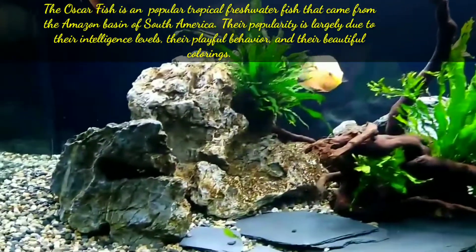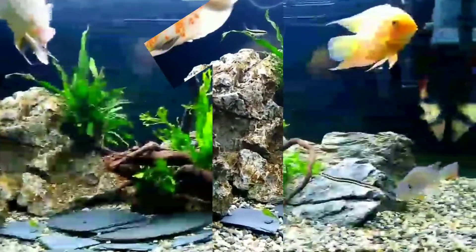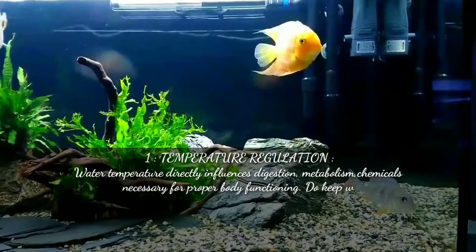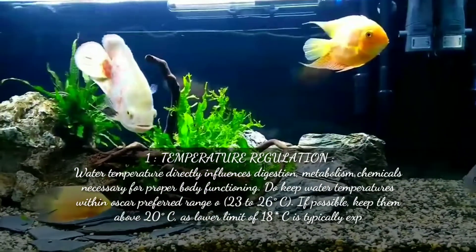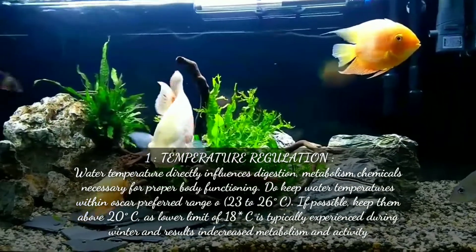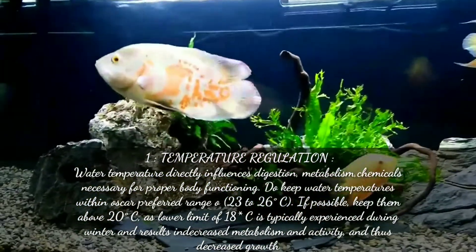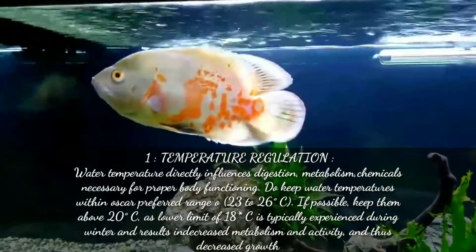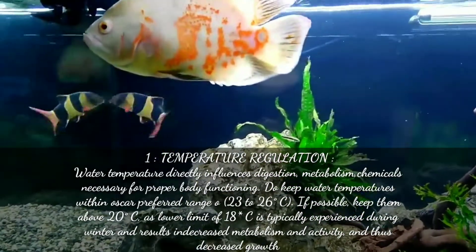The first point is temperature regulation. Water temperature directly influences digestion, metabolism, and chemical processes necessary for proper body functioning. Keep water temperature within Oscar's preferred range, which is 23 to 26 degrees centigrade. If possible, keep them above 20 degrees centigrade, as the lower limit of around 20 degrees centigrade is typically experienced during winter.